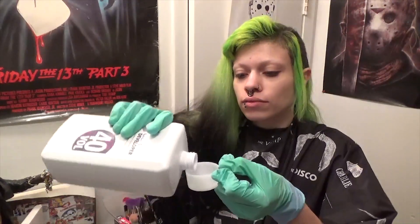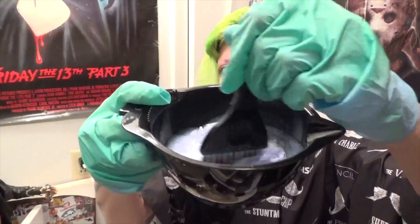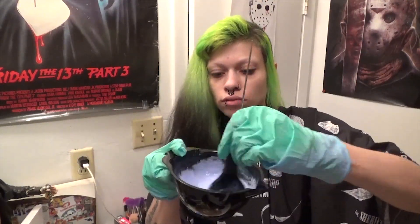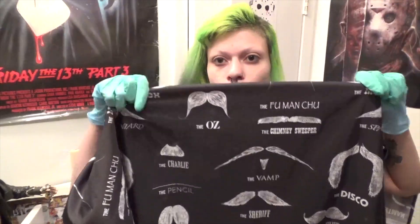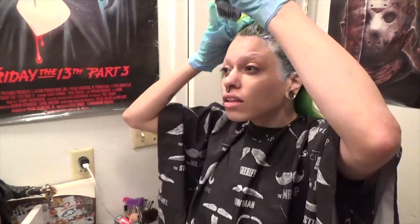So now I'm just mixing up the cream developer and the powder lightener. Let's also appreciate the moustache cape. So now I'm applying the lightener to my roots, starting on the outer edge and working my way in.